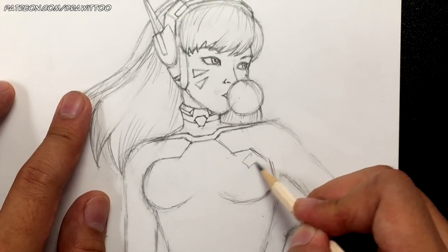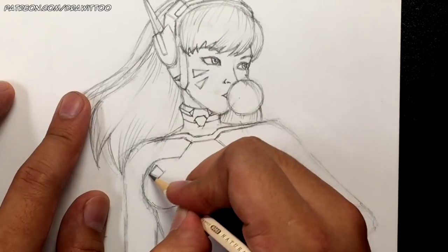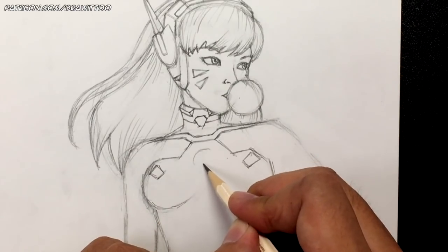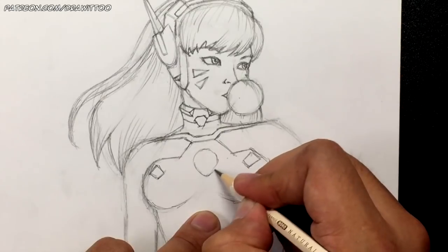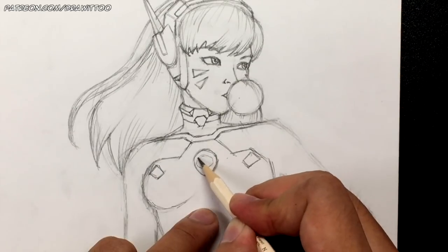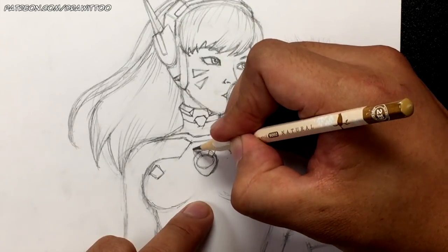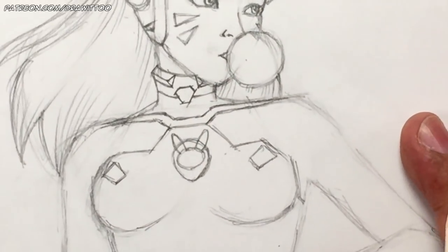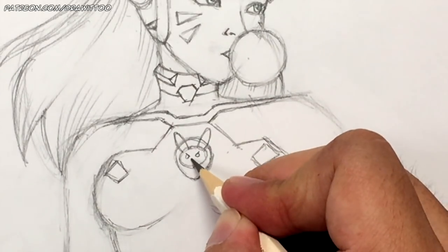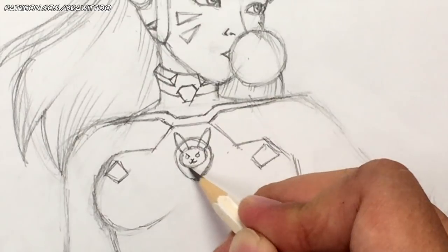Over here there's a little rectangle going like this, and on the other side more of a square because of the angle. Right in the center she's got a really cute little bunny logo — start with a teardrop or upside-down egg shape, narrower at the bottom. Inside draw a circle with two bunny ears coming out. Zoom in — give the bunny some angry eyes, a little V nose, then a W shape. That's the bunny logo on D.Va's shirt.